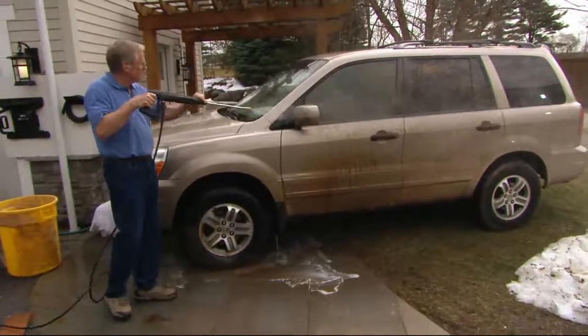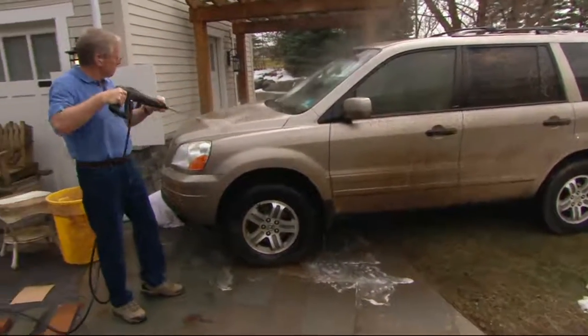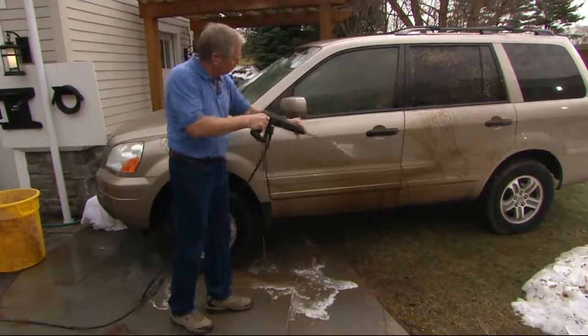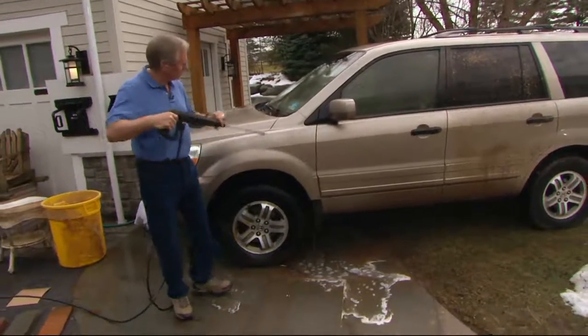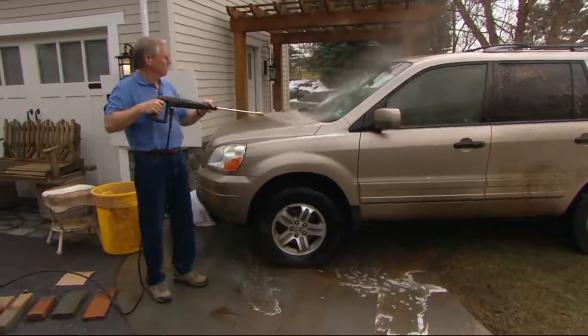Brand new today. Exciting to be able to offer this kind of power in a home pressure washer unit that will very quickly pay for itself when you realize how much you pay to rent — sometimes $79 a day for one that's comparable, or $55 for four hours. We're going to show you how quickly you can get it done, own the unit, and keep it ready for the next time you need it.